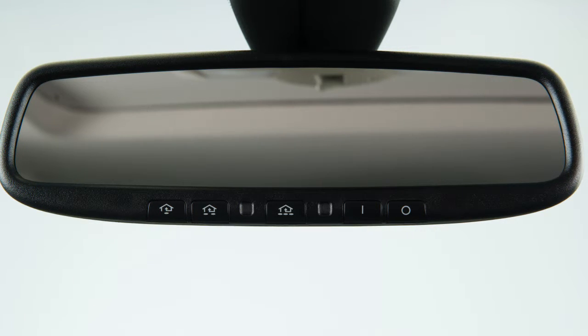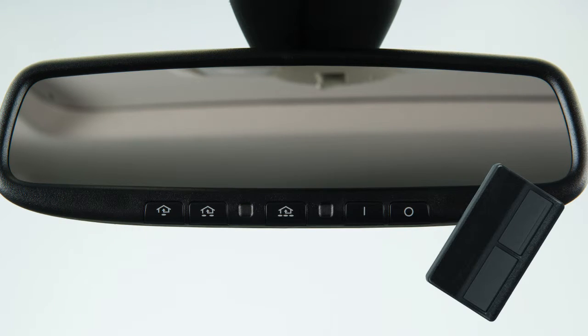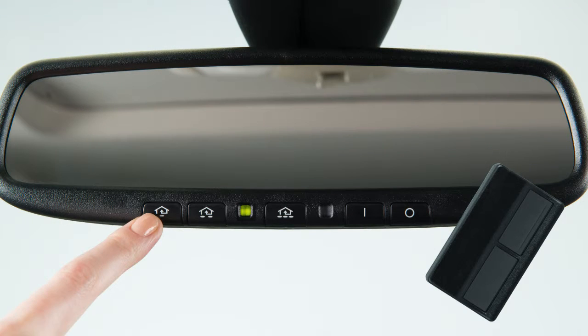Now you are ready to program. To begin programming, position the handheld transmitter one to three inches away from the HomeLink surface. Now, using both hands, simultaneously press and hold both the HomeLink button you want to program and the handheld transmitter button until the indicator light flashes, changing from a slow blink to a rapid blink.